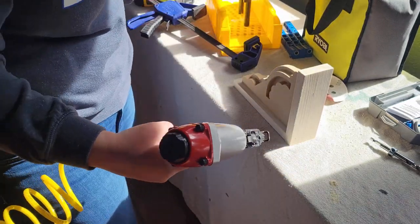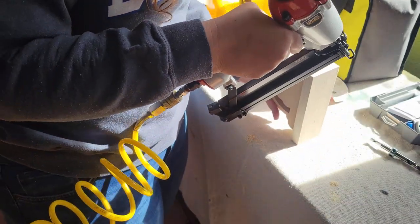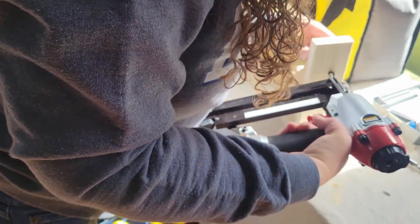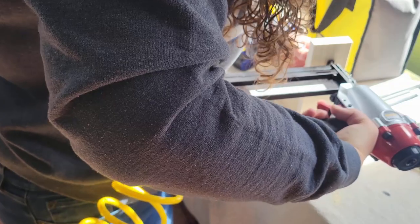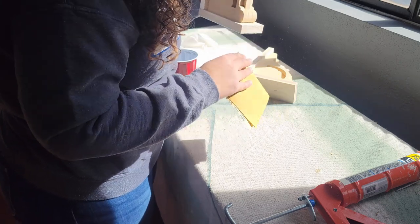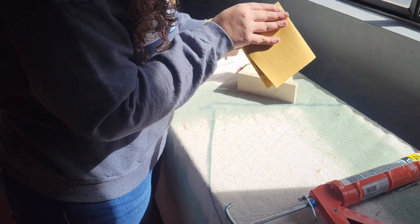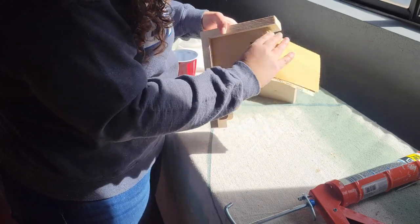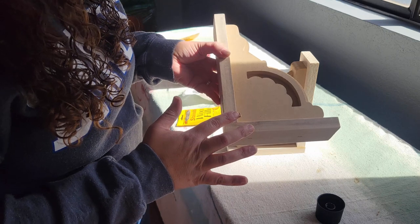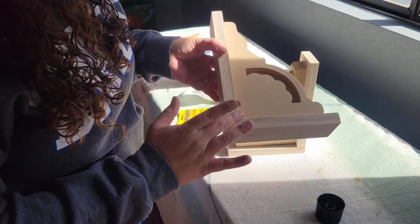I decided not to use wood glue and just used my brad nailer to connect the corbel to the pieces of wood I assembled. Since these are just decorative, I didn't feel it was necessary to use glue. I put my clamp right in the way of the second nail and had to take it off — baby steps! Then I assembled the second one exactly as the first. I sanded the edges lightly with 220-grit sandpaper, and since my caulk was all dried up, I used some wood filler instead, just where I had connected the two pieces.